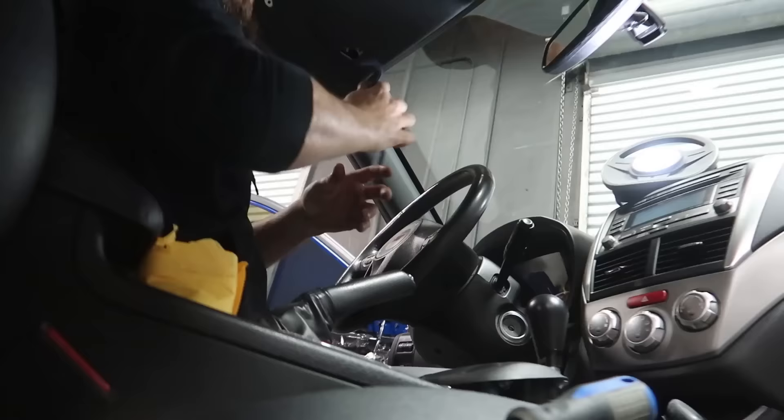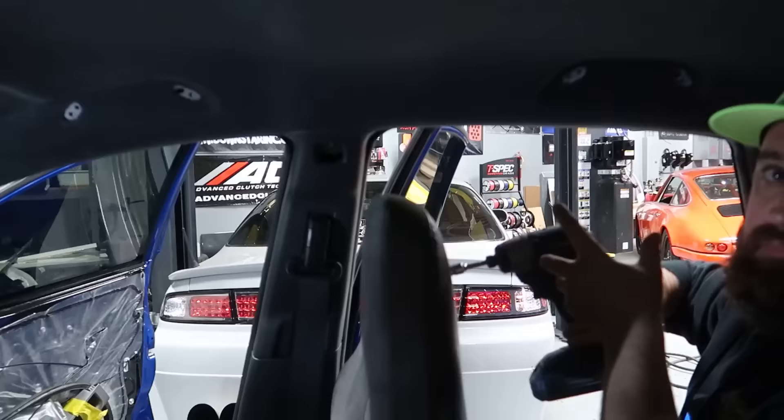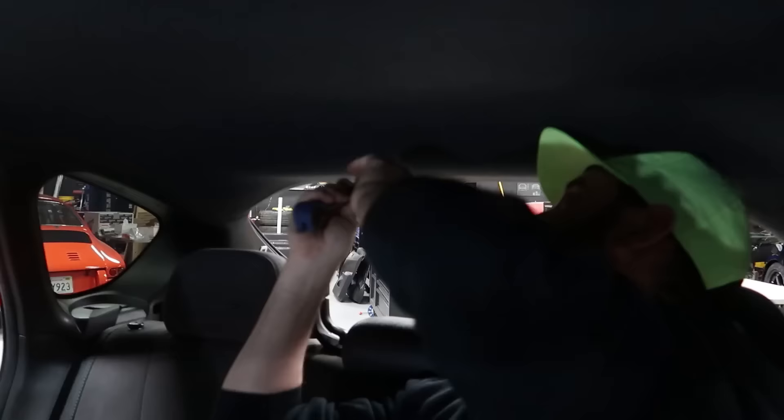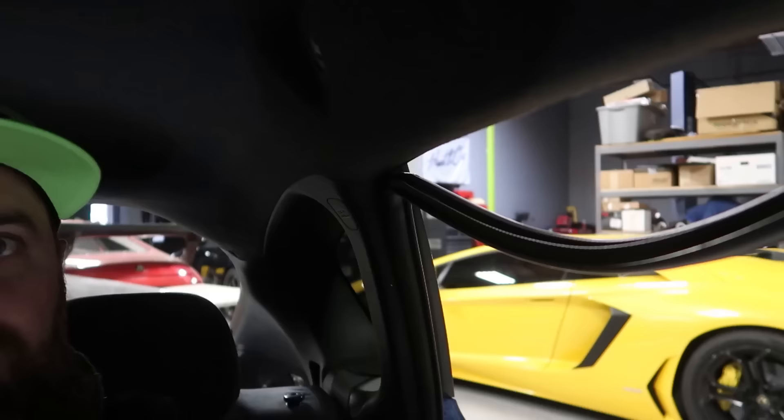Now that we've got everything that's holding this up externally, it's time to remove the A pillar, the B pillar, and the C pillar. Now we need to figure out how to get the C pillar. Looks like this is all pretty much ready to come down — that should give us the clearance we need to get the headliner out.